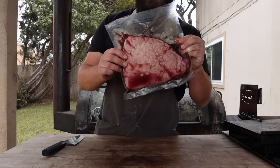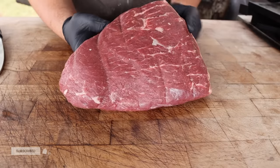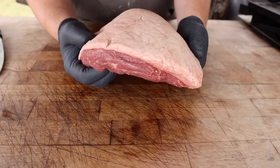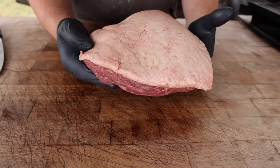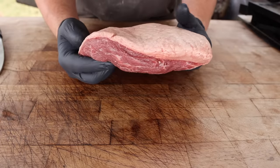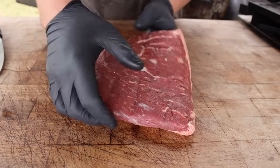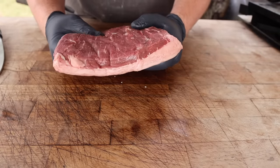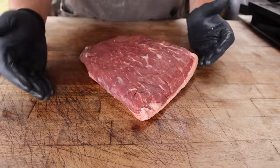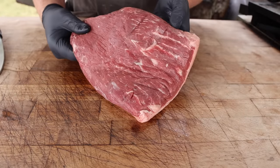This is a USDA prime picanha — don't see these too often, but when I do I tend to pick them up, hence the vac seal. This is basically a sirloin cut, also known as the culotte or top sirloin roast, and this is probably my second favorite cut after the ribeye when it comes to steaks. Very meaty, very beefy, nice and tender, and it's got a beautiful fat cap on there. Something about the fat cap on a picanha just hits different than other cuts. You can cut it into individual steaks and grill them off that way, or you can leave it as a whole roast — and that's what we're gonna do today.